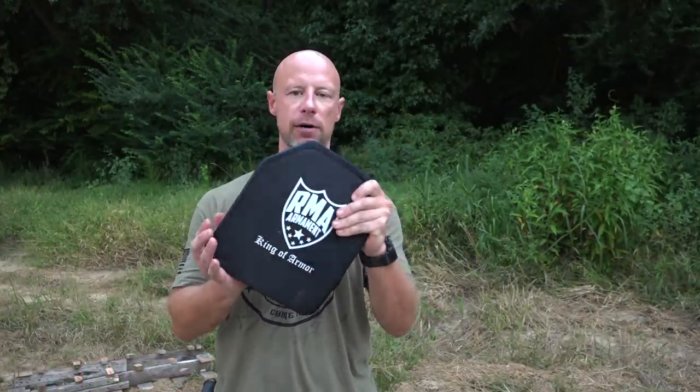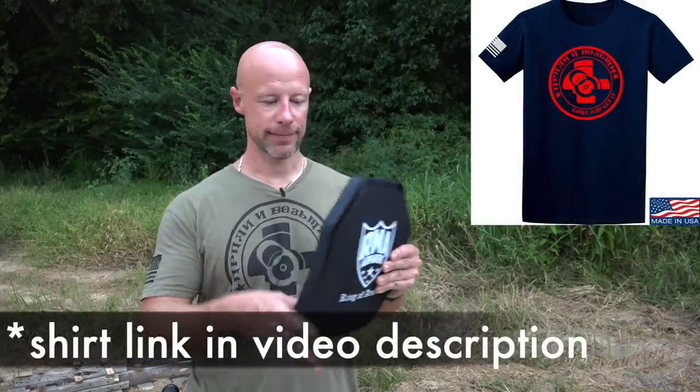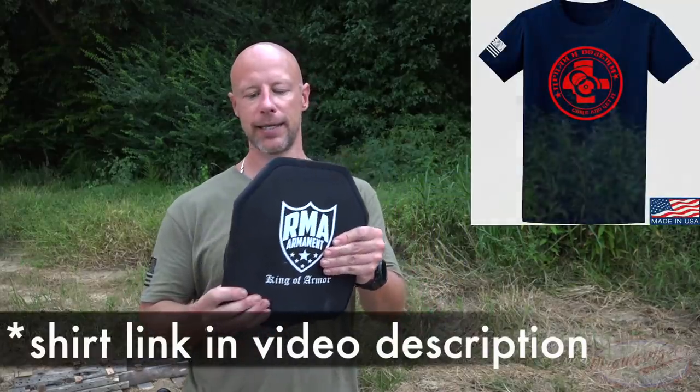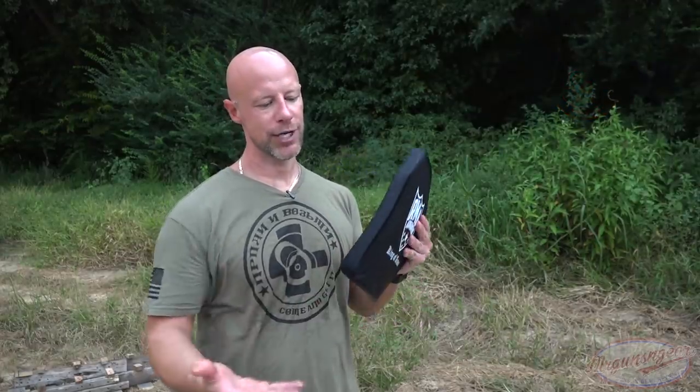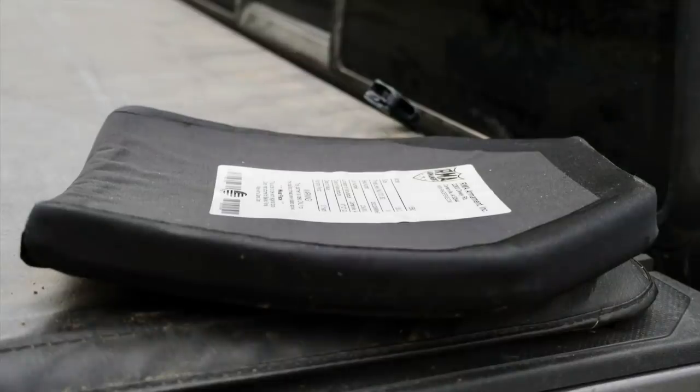Welcome back everybody. As you probably guessed from the title, this is the RMA 1155 MC — the MC is the important part of this video. It is a true multi-curve plate, 100% made in America, made in Iowa, which is a unique thing especially at this price point. If you look at it, it's generally speaking SAPI thickness all the way around, with a little bit of padding on the edges so sliding it in and out of carriers is easier and less likely to snag.